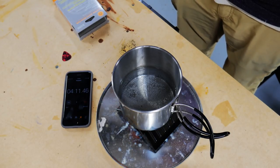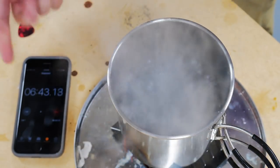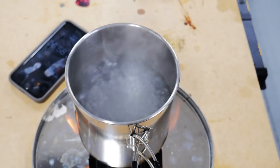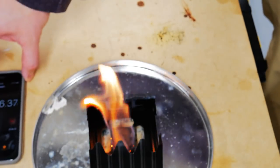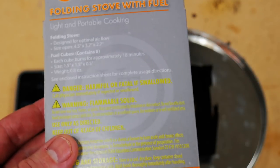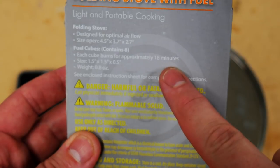I'm pretty impressed so far at four minutes. It was more like six minutes and thirty seconds — and we have a rolling boil. I'm going to take the pot off but continue to let it burn to see exactly how long it will burn. I have serious doubts this is going to burn for 18 minutes — the packaging says it will burn for approximately 18 minutes. Let me zoom in so you can see the flame.